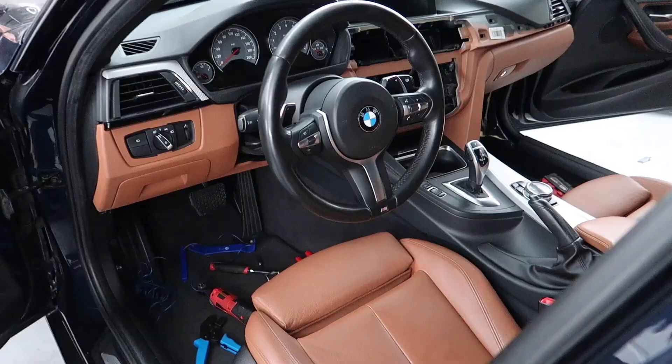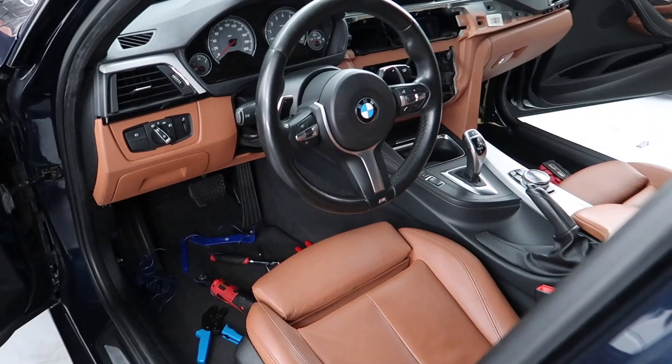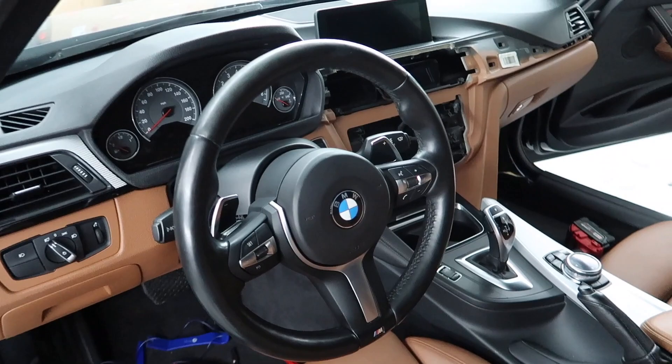We're pretty much done with all the wiring. What's left is the coding. I'm going to go ahead and put everything back together and then we'll get into the coding part of it.